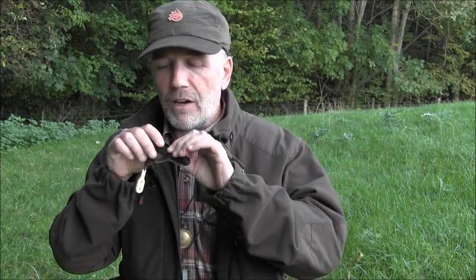Just really quickly, in order to use this caller, it's a simple case of it goes in your mouth like that. It's got ridges along it so hold it with your teeth — you bite down, and the harder you bite the tighter the reed gets, the higher the pitch you get. Then you blow through it. It's that simple.